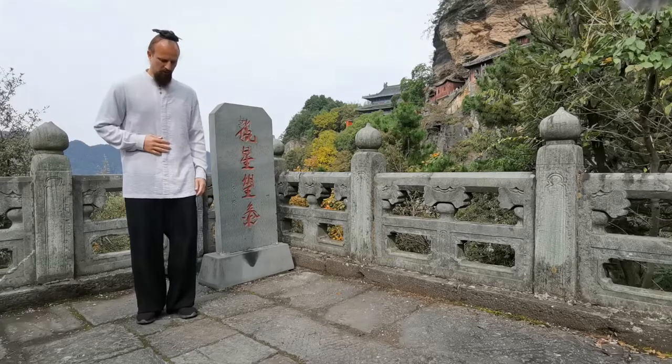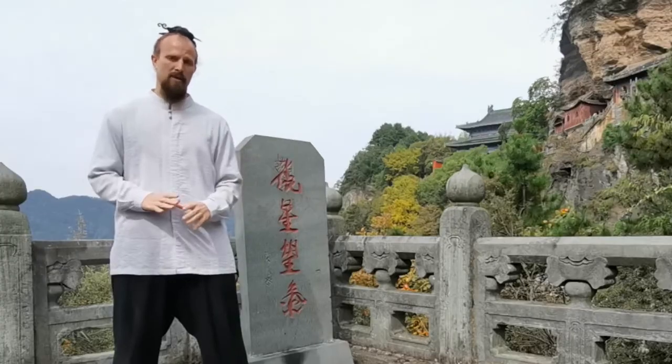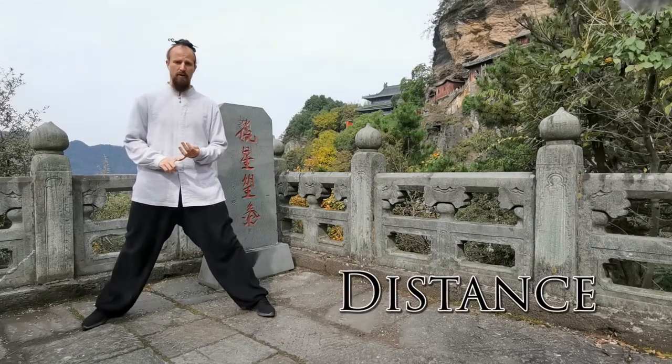For Xie Bu, what we're going to be talking about is this is our narrow stance. It's a cross stance, which is how we'll translate it, but really it's narrow and small and lower than the Mabu and Gombu. So if we started from a Mabu, for example, the distance is going to be the first thing we want to talk about with Xie Bu.